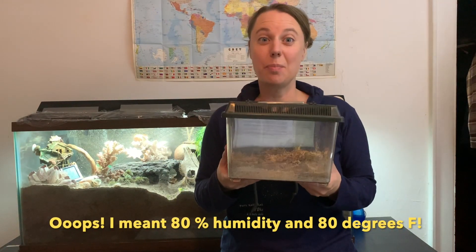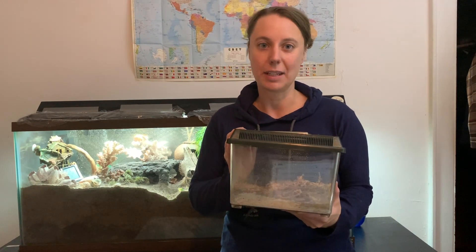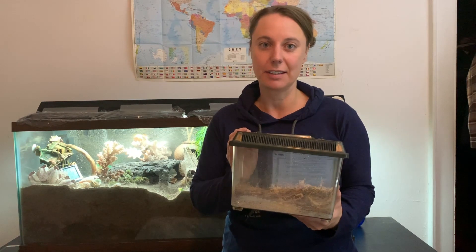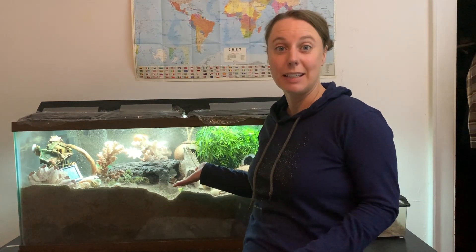This is what most hermit crabs are sold in. As you can see, there's no way to keep moisture in the air in this little tiny plastic box. I don't recommend buying hermit crabs — all mine have actually been adopted and given to me from people who can't take care of them anymore. But if you do have crabs, I'm here to show you how to help them live long, happy little crab lives. Keep watching and subscribe. And remember, always stay crabby.